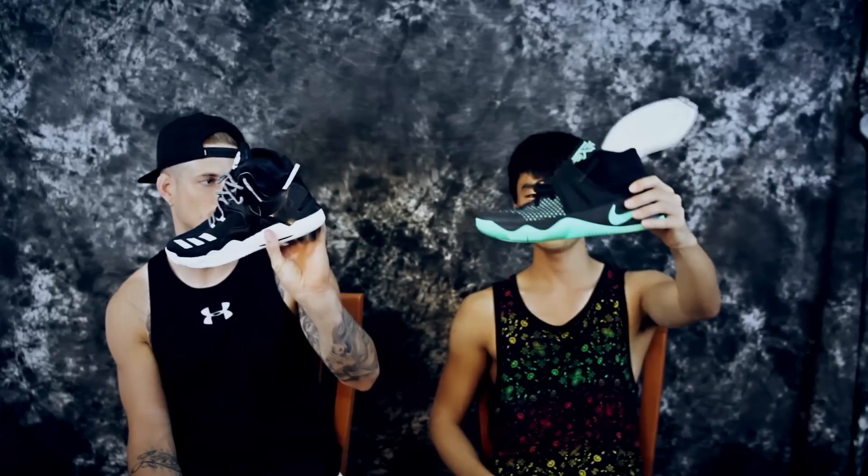Hey, what up, it's Don and Samirin here — we are the Soul Brothers, the brothers of the soul. We're getting back into it with some versus videos. This is going to be the D Rose 7 versus the Kyrie 2, but let's take care of some business real quick — isn't it time? Trying to get that money, right?